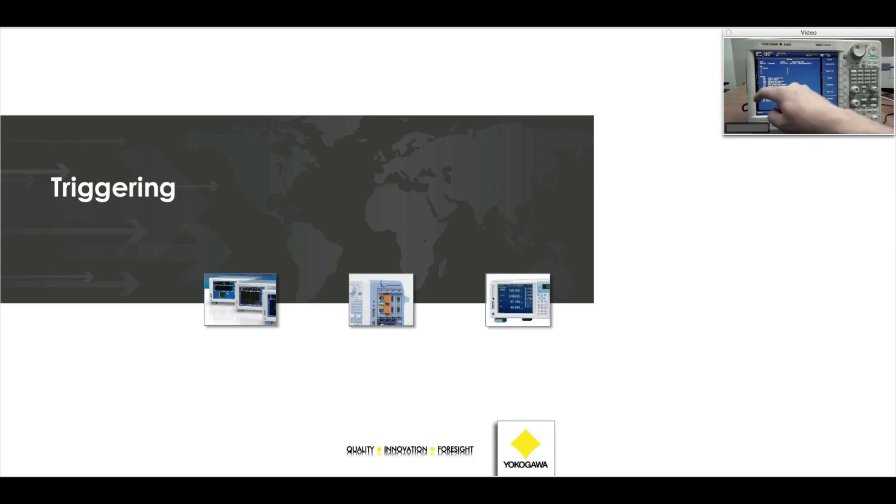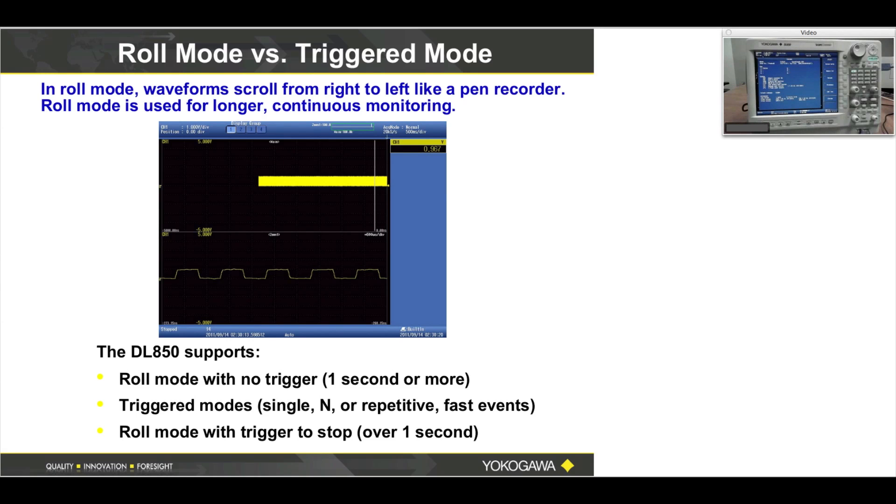Let's move on to the next thing, which is Trigger Mode. Let me show you the Trigger Mode. Press the Trigger Mode button here. Once you press Trigger Mode, your third button down would be Normal. Go ahead and press Normal.